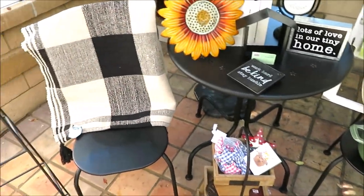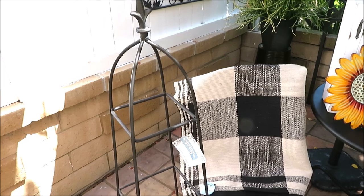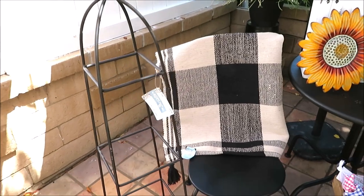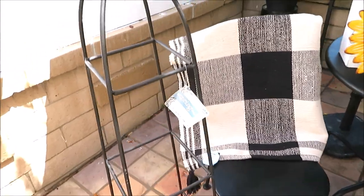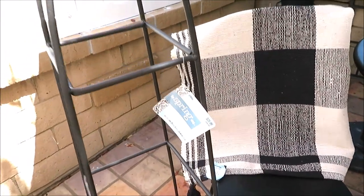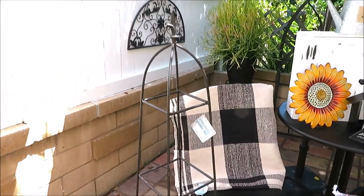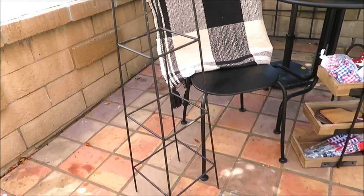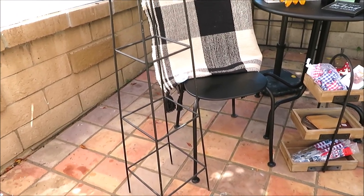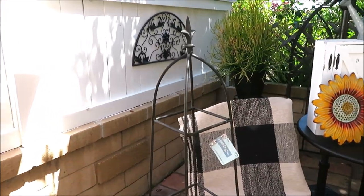Over here, another item for my garden — I'm going to call it a trellis. I have plans for this as well this weekend. It was originally $29.99 and I got it at 66% off. It actually has four different areas, and I'm going to ask my husband to cut some wood shelves for those so I can put my pots of succulents on them.